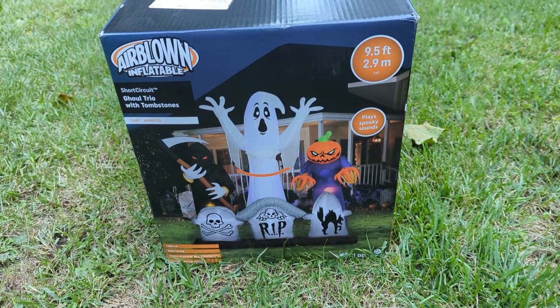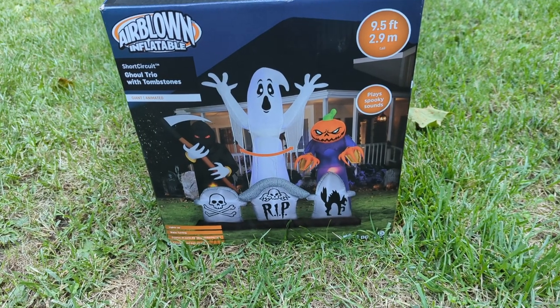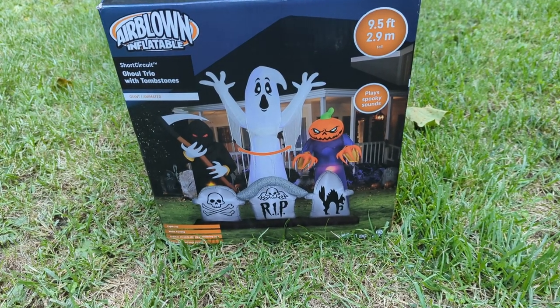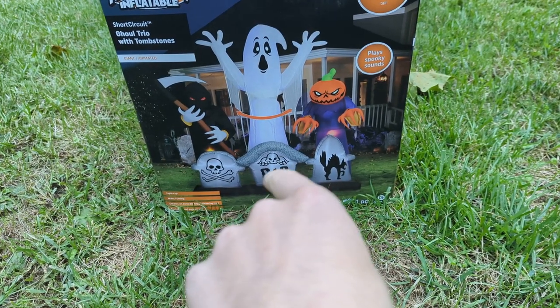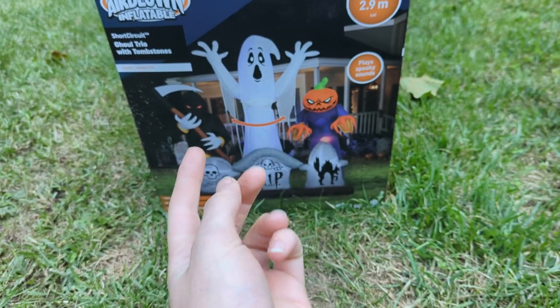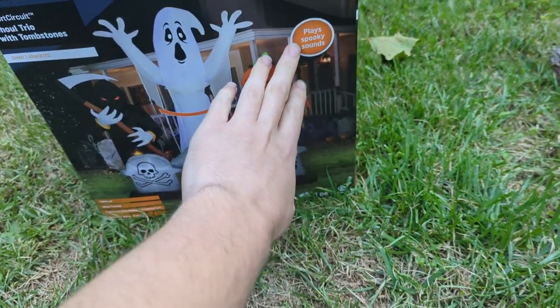Hey guys, Holiday and DIY Guy here, and today I am back with a new airblown inflatable unboxing and review. As you can see, it's the gold trio with tombstones, and this guy features a short circuit effect — it's animated. It has your normal C7s along with LEDs, a sound box, and the ghost is animated: it moves side to side, his eyes light up red, and the pumpkin head's eyes light up green.